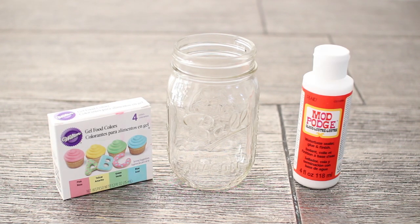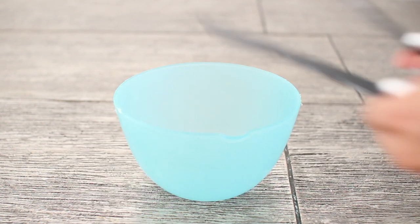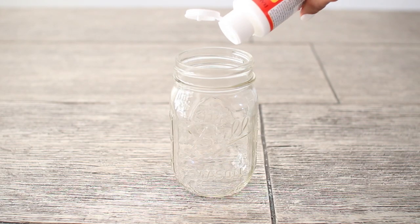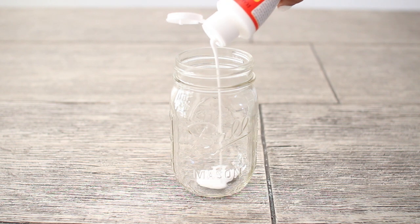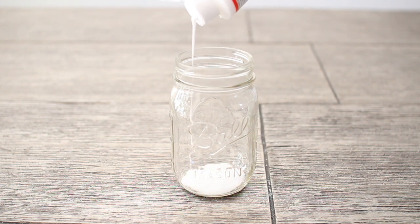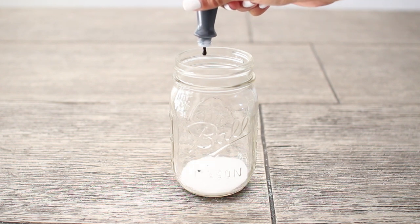For the tinted mason jar you're going to need a mason jar, food coloring, and glossy glue. You're also going to need a bowl and some plastic knives or popsicle sticks. Start off by adding your glossy glue to the bottom of your mason jar.